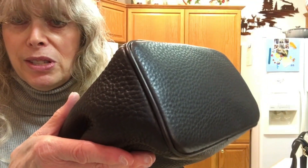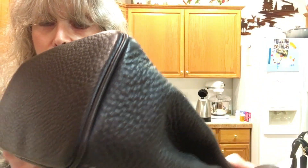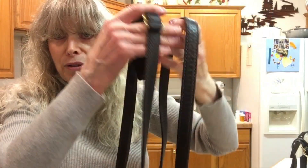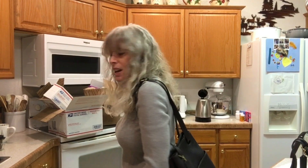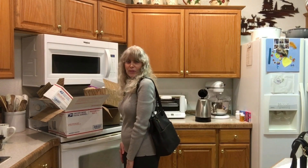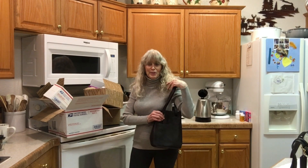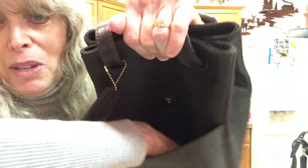There is zero wear on the bottom. It took me a little while to figure out how to carry this after I took it out of the box — there are multiple ways. It can be a crossbody, a shoulder bag, or you can adjust the strap to different lengths. I thought I was going to use it as a crossbody, but I think I like it as a shoulder bag better for me. It is so roomy — it has a big pocket here with a snap, deep enough for my whole hand.